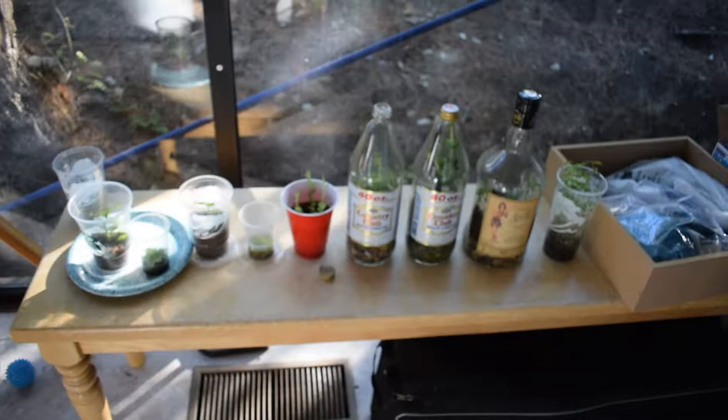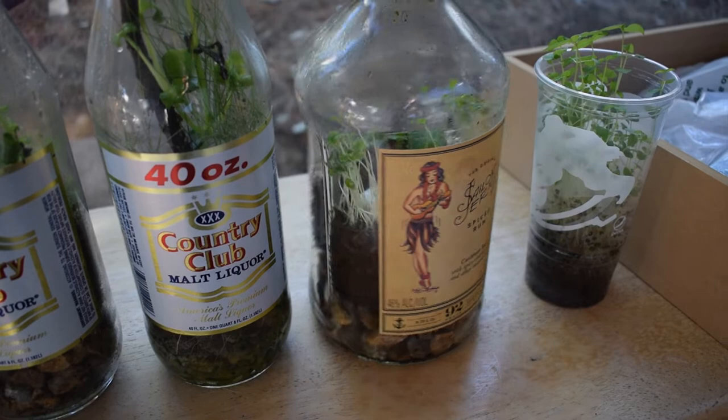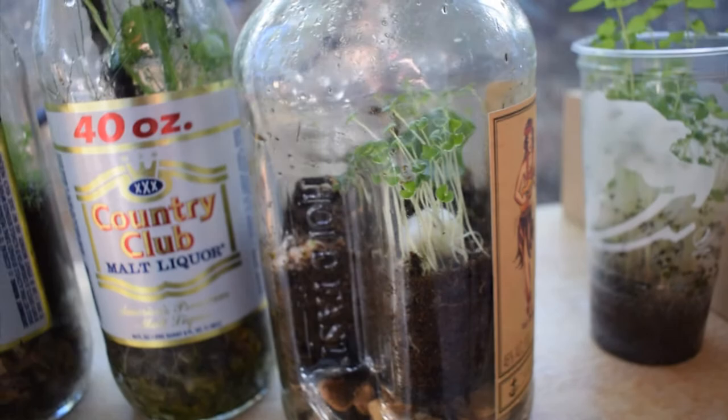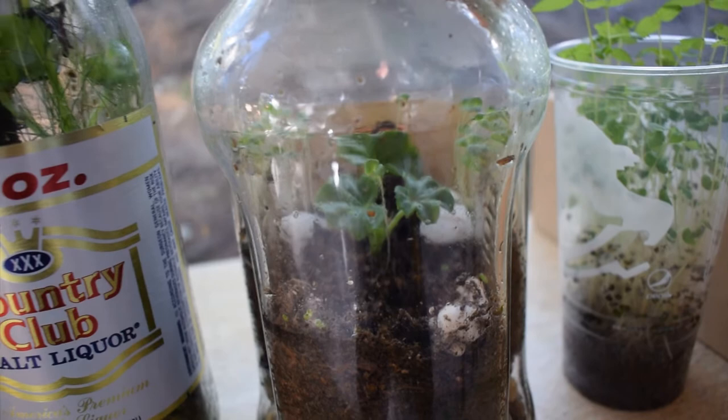First, I want to give you guys a look at my terrariums. Check out the Sailor Jerry's one right here. If you guys saw that video, what I did in the Sailor Jerry's bottle is I planted a succulent in the middle — it's called a geranium, I'm pretty sure it's a succulent. Then on the sides I planted these chia seeds. As you can see, they grew in really well, super fast. Chia seeds are super easy to grow. I got them going on both sides of this terrarium, which is pretty cool. And right in the middle there, we got that geranium.